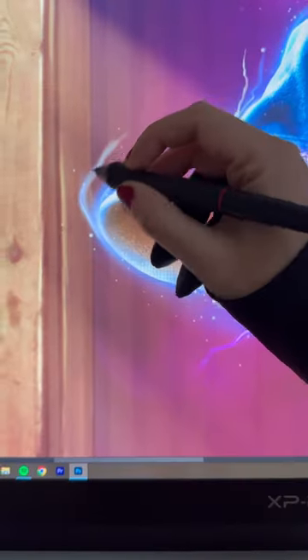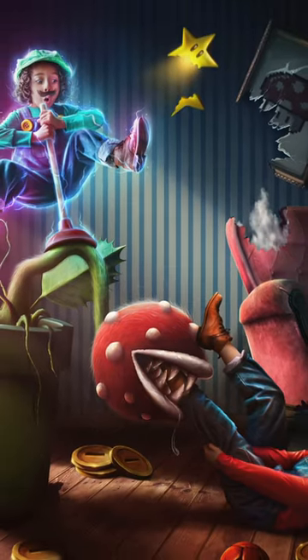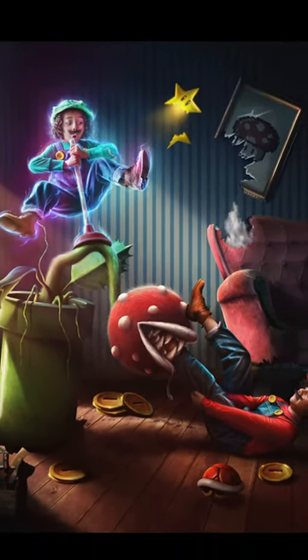I created the background and then drew the piranha from scratch. This photo took about 38 hours to edit in Photoshop, and here's how it turned out.